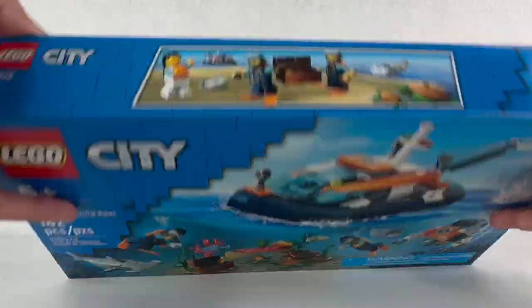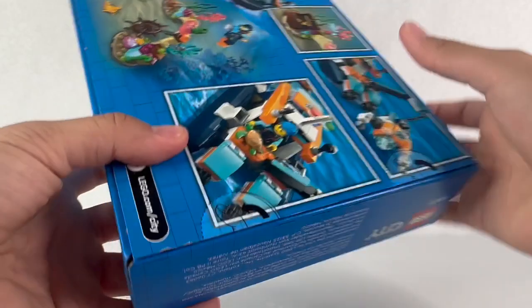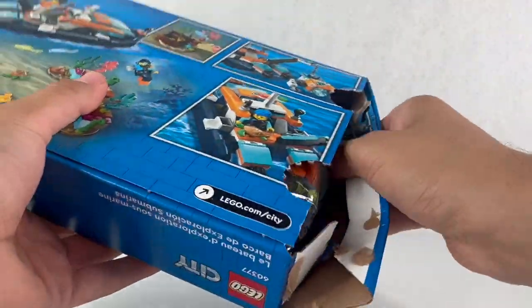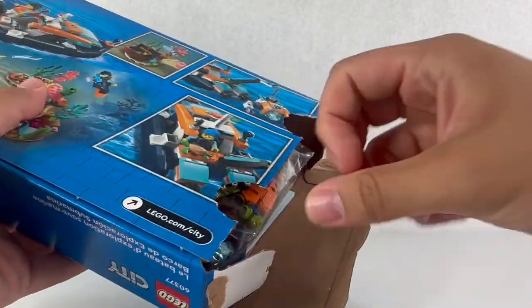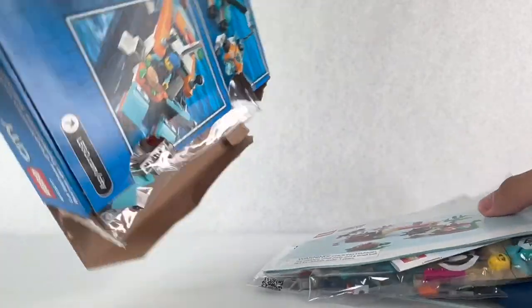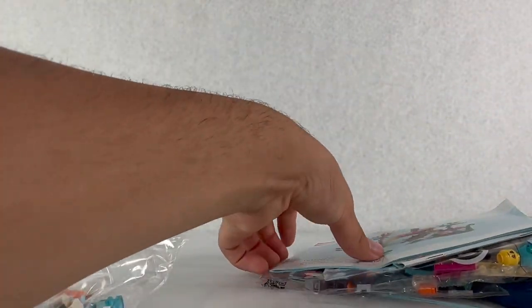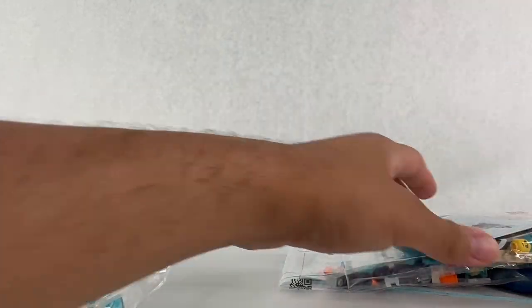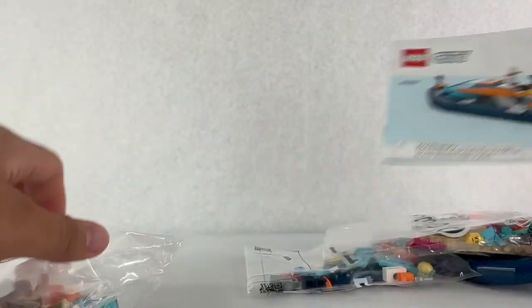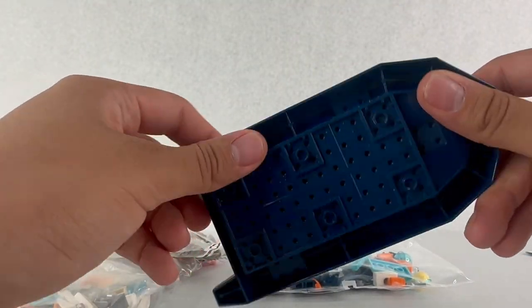If you're wondering how I got this set so early, Kohl's is actually putting out summer 2023 sets early across all themes. So make sure you go to Kohl's and check out what they got because you might be able to find this set and a bunch of other summer 2023 sets. We have our bag, instructions, three instruction booklets, and three numbered bags and a large raft piece.